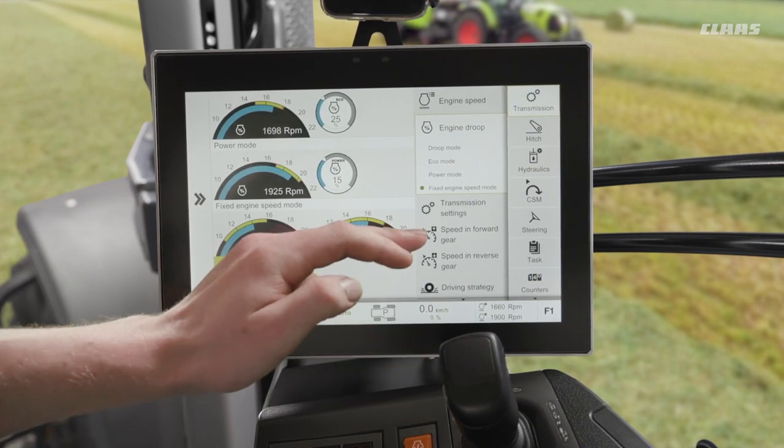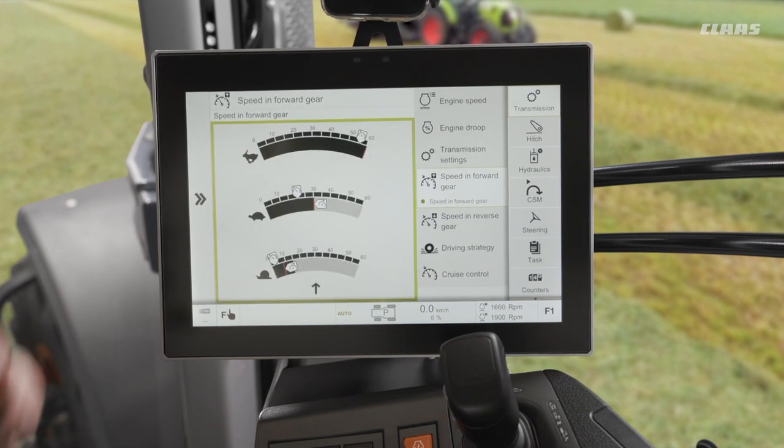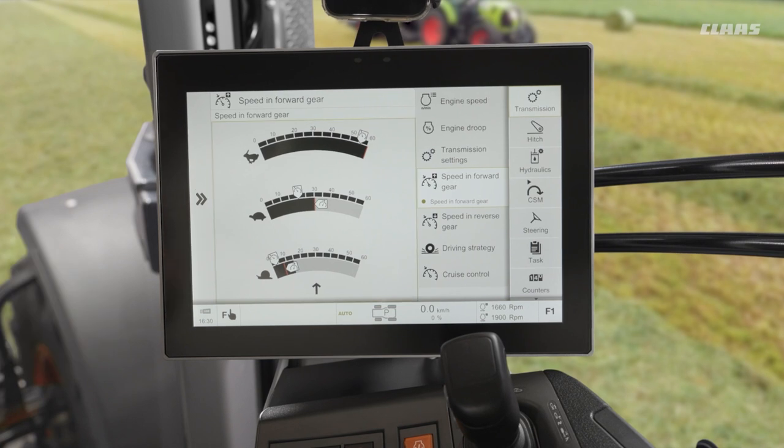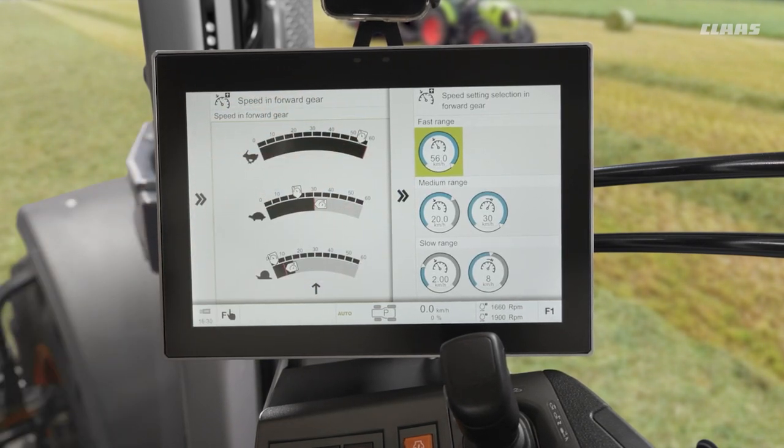We have a dedicated speeds in forward and speeds in reverse menu. By looking at this it gives us a display of how our cruise controls are set up, and if I tap on this we can clearly and easily see each distribution of each range. Another thing to note is we can adjust the top limit of each one of these ranges as well.